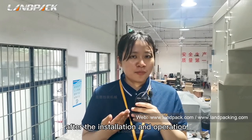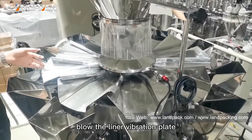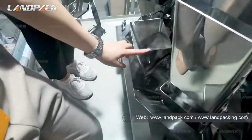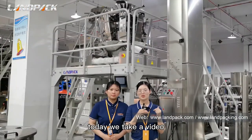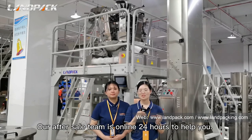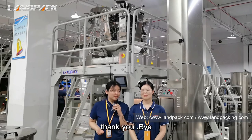After the installation and operation, how can we clean the weigher? We always suggest our customers use the air gun to blow the light vibration plane and the storage hopper — you can unload them and blow inside, and the weigh hopper, to keep them clean. Today we made this video to teach you how to install the weigher. If you have any other questions about the weigher or any machine problems, you can contact us — our after-sales team will be online 24 hours to help you. Please contact us by clicking the website link below. Thank you, bye.